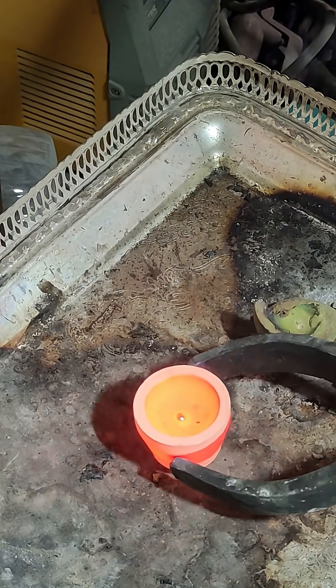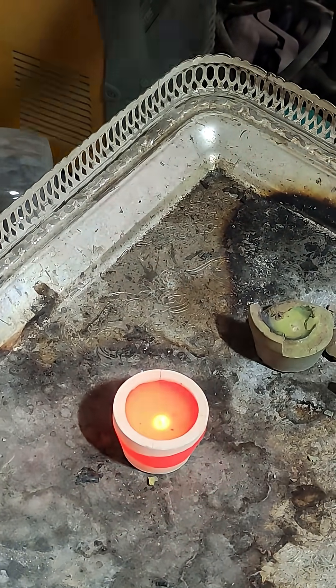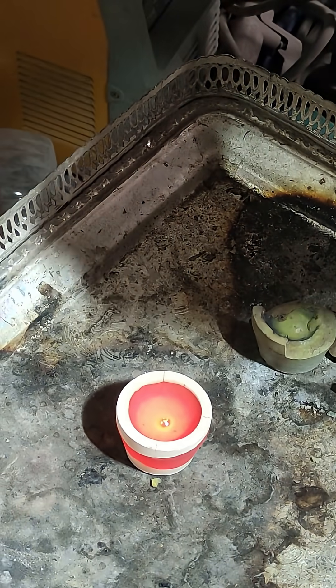Then I removed the gold from the furnace and laid it out before granulating it. Here is 1.2 grams of gold recovered from scrap IC chips.